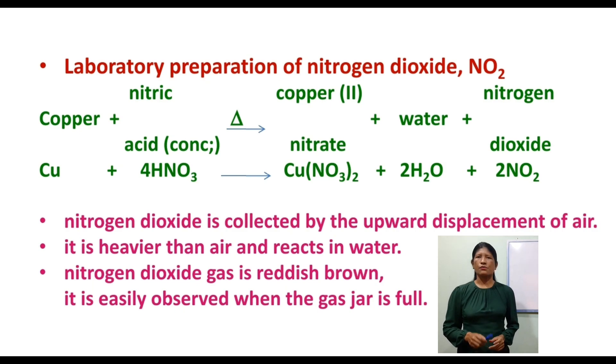Nitrogen dioxide is reddish brown in color. It is easily observed when the gas jar is full. The equation is: Cu + concentrated HNO3 → Cu(NO3)2 + H2O + NO2. Nitrogen dioxide is collected by the upward displacement of air. It is heavier than air and reacts with water.